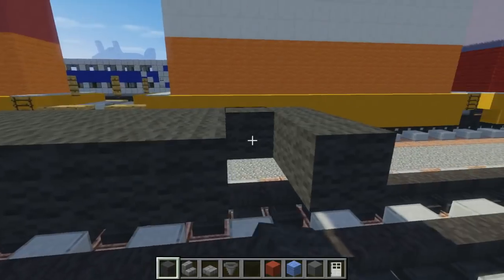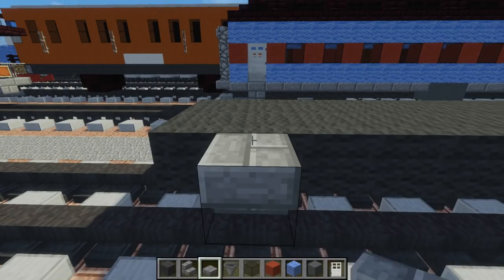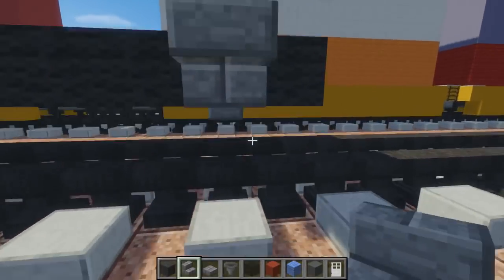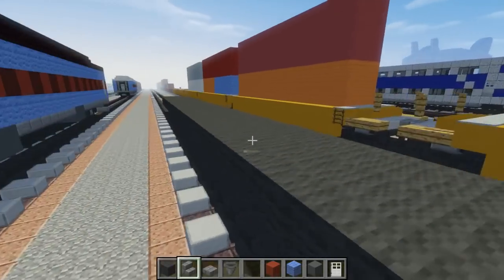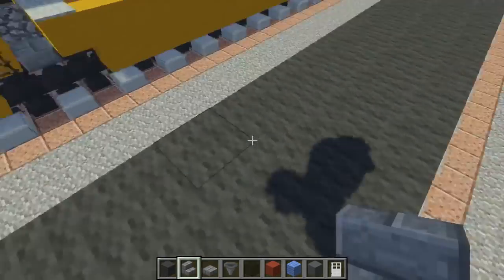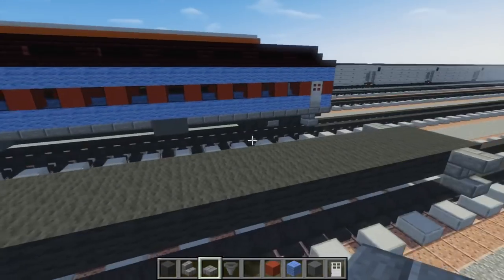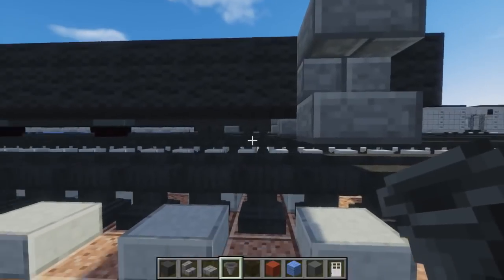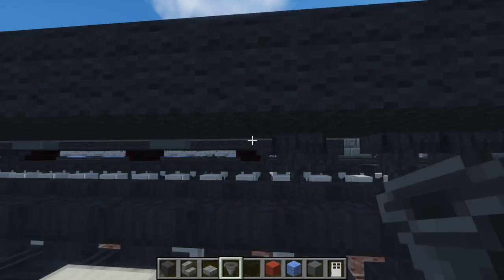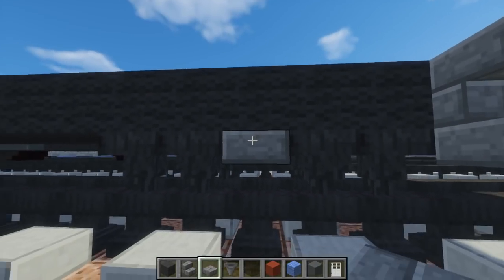Once we're done with that, take stone brick stairs and add that - skip this block here and add it right here on the side. Upside down, and below it add a stone brick slab like that. We're going to do that on all four corners. Go to this side and do the same thing. This is just like a little ladder to get up to the door.